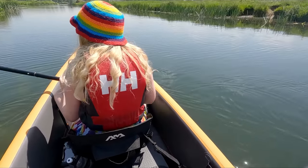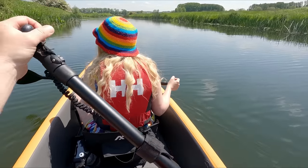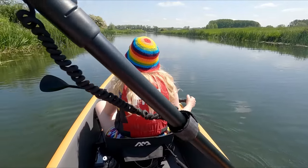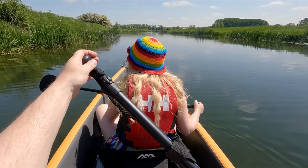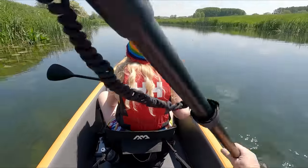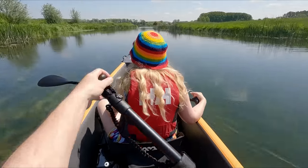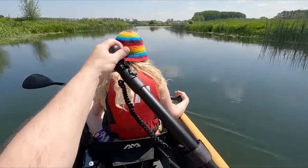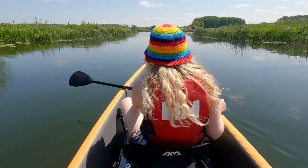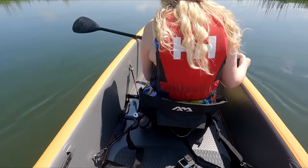I'm officially impressed because this is the first inflatable I've been in that you can paddle solo with a canoe paddle by doing a J stroke. Zoe's going to stop paddling now and I'm just going to paddle up this stretch just to show you. It has the performance of a solid but packs up into something you can fit in your airing cupboard.